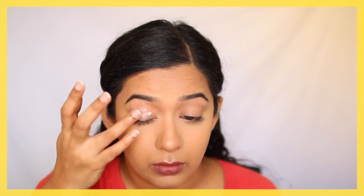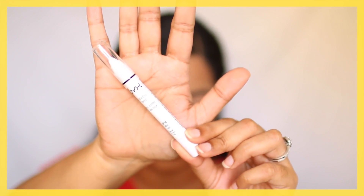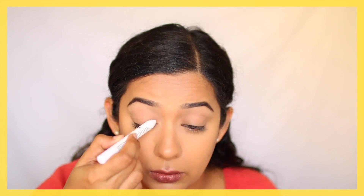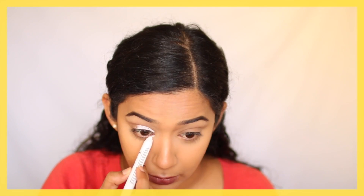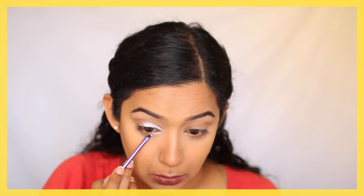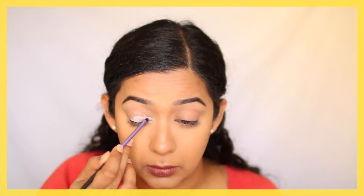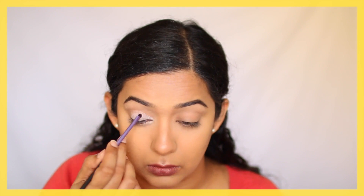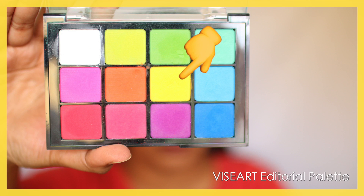First I went in and primed my eyes with the NARS eye primer. Then I used the NYX jumbo eye pencil in Milk, which is just a white pencil. I've applied this to all the areas where I'm going to apply the yellow and orange shades — almost three-fourths of the eye on my top eyelid, and also taking this on my bottom lash line and connecting it at the inner corner. Then just going to blend out this white base.